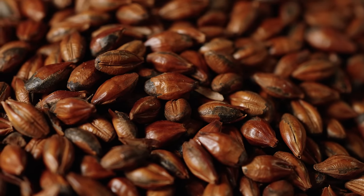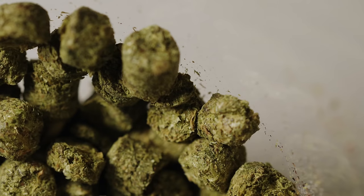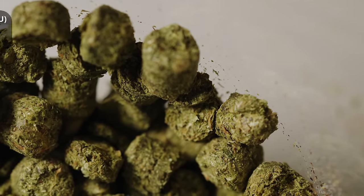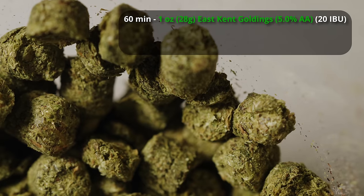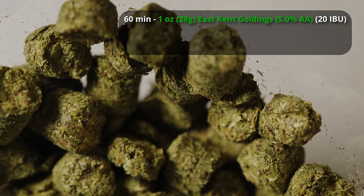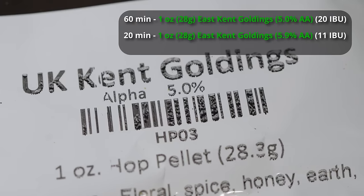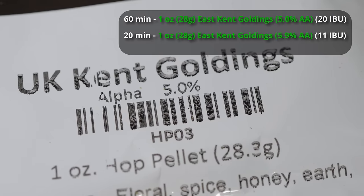For the hops in this beer, it's not particularly hoppy — this is really a malt-forward style — but we're going to use some traditional English hops. We're going for about 31 IBUs of East Kent Goldings: one ounce at 60 minutes for about 20 IBUs, and then one ounce at 20 minutes for a little bit of flavor contribution, which is about 12 IBUs.